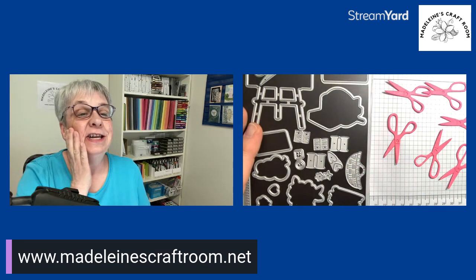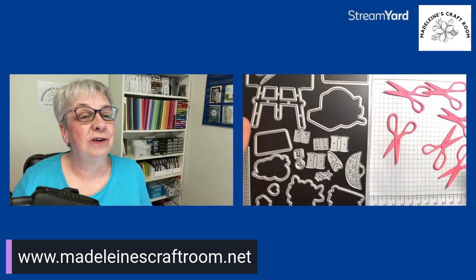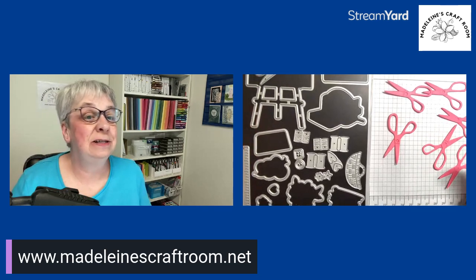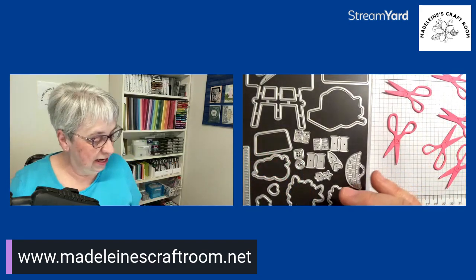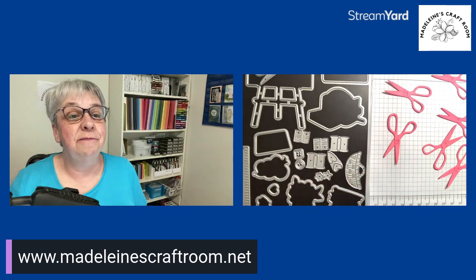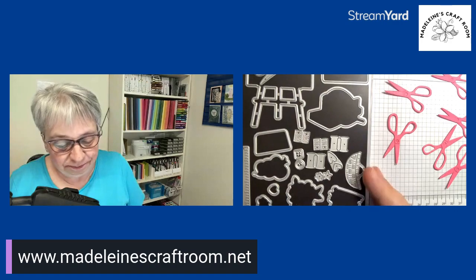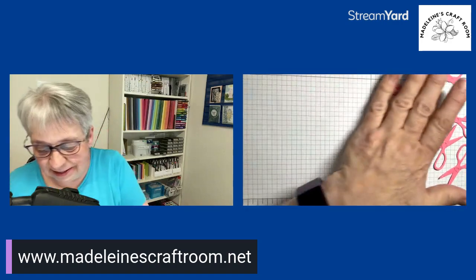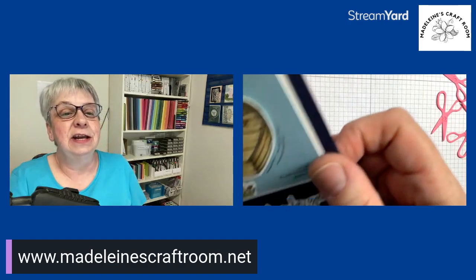We are going to learn a technique of using our dies to make a background for our cards. I'm sure we all have some dies, so just look at your different stamp sets and bundles and see if you can find one that works for you. It's actually very easy to do, though it does mean a little bit more cranking with the stamp and emboss machine to do multiple dies.